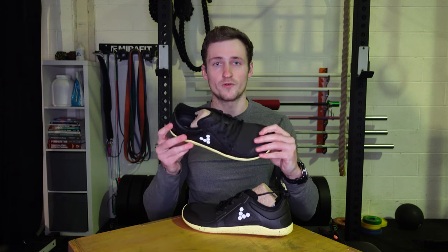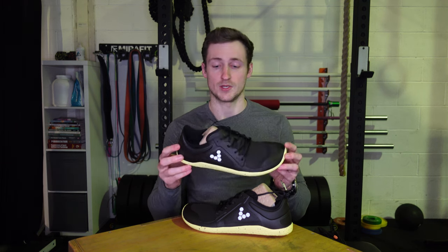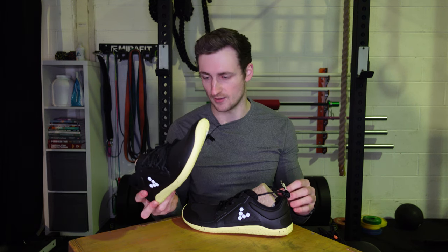Just a couple of first impressions of these new ones — I now have to go and stick them on, so I will do another video on these, so look out for that. Thanks for watching, and if you're looking at getting a pair of these shoes, let me know in the comments below.